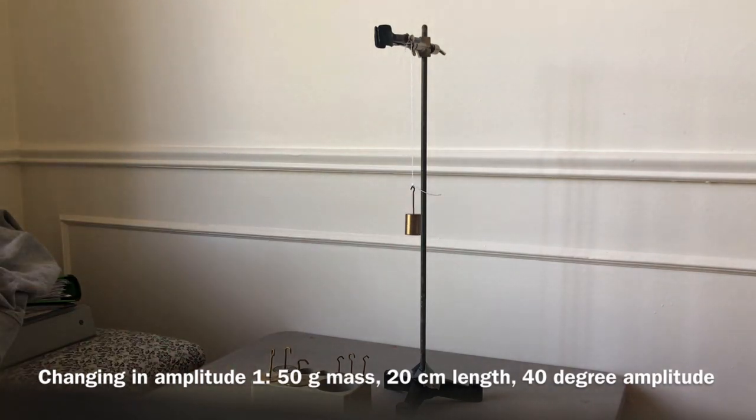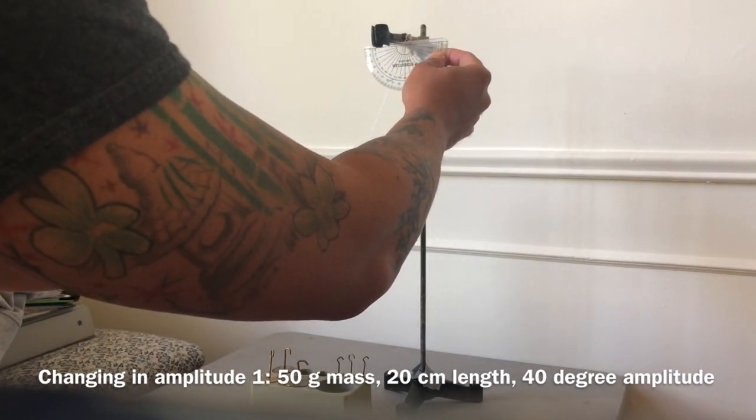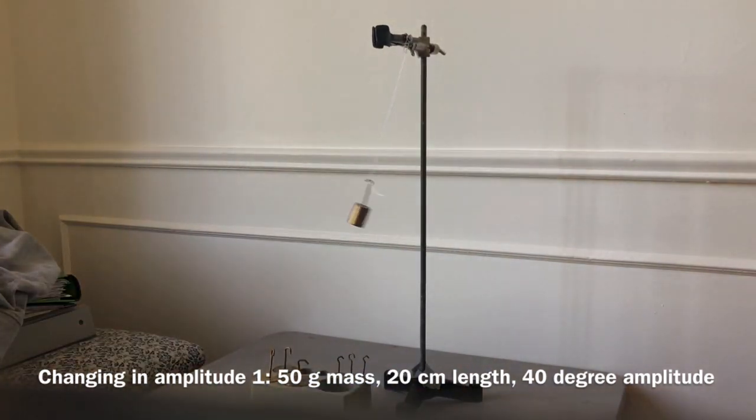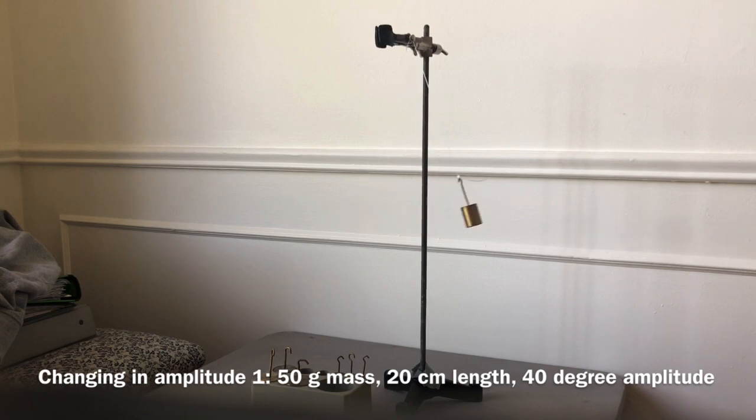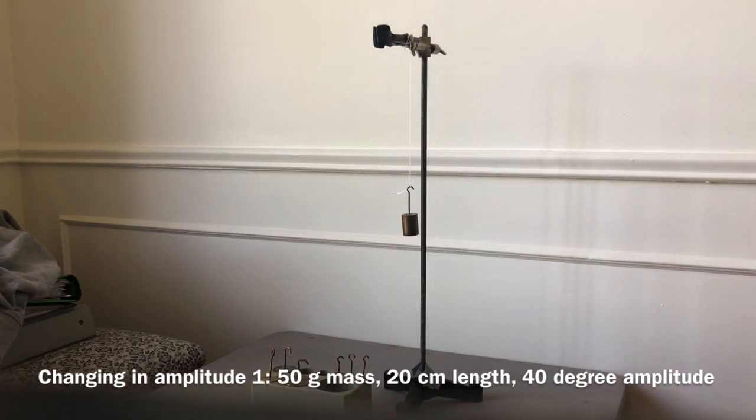Record that time. We'll do it again to get an average. Pull it back to 40 degrees — go: one, two, three, four, five, six, seven, eight, nine, ten. You're going to take the average of both times. For the period, make sure you're getting the time for each cycle — you don't want the total time, you want the period. You can also find the frequency.